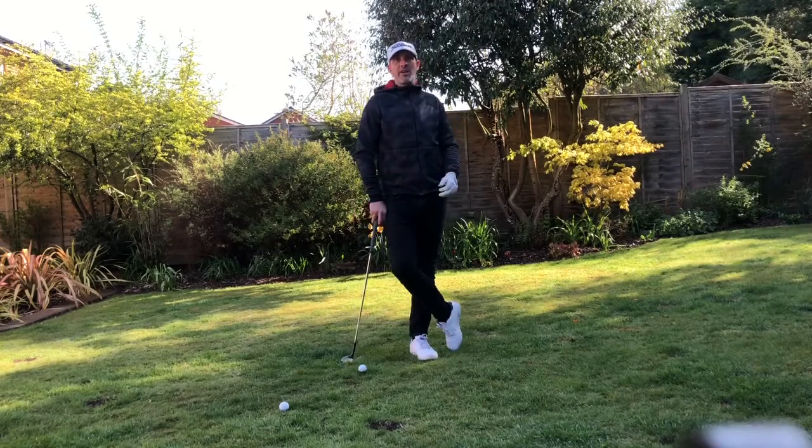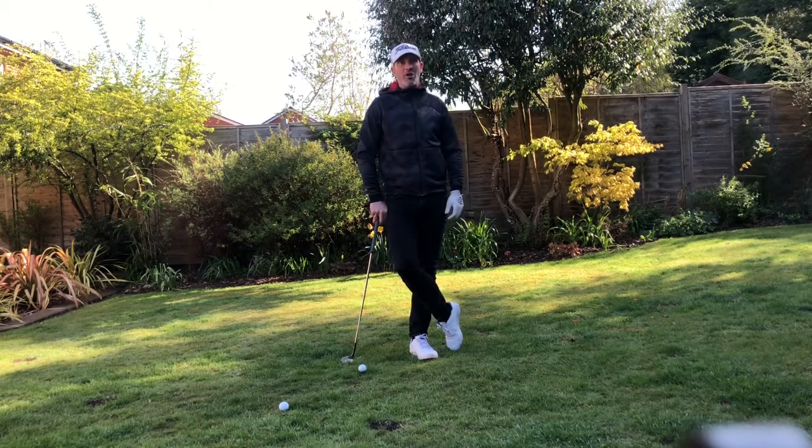Hi everyone, I hope everyone's had a great Easter weekend and enjoyed the weather. Today I'm going to show you how to hit a perfect lob shot — a shot that we're all going to require more often with a newly designed golf course. The higher bank bunkers mean we're going to be requiring this sort of soft landing shot, maybe from behind a bunker or behind some of those humps and hollows around the green.